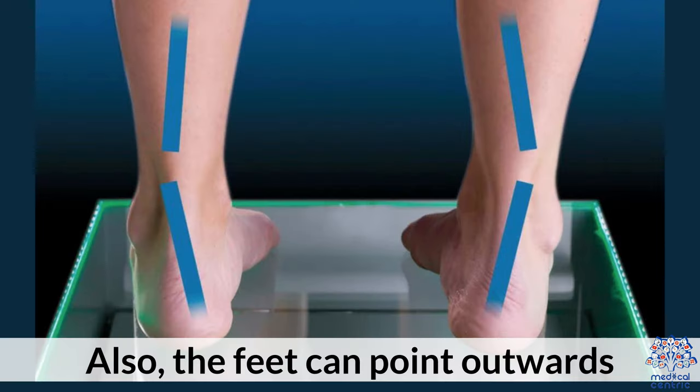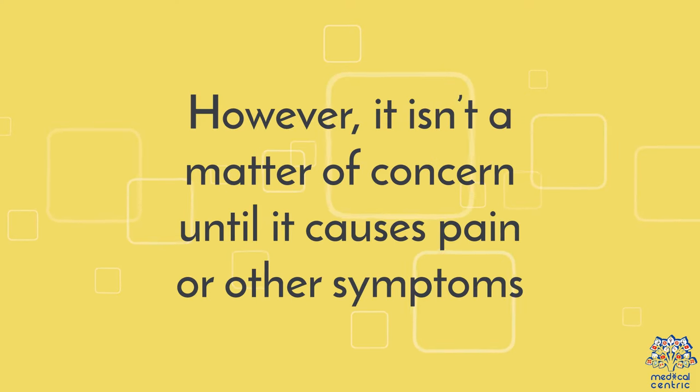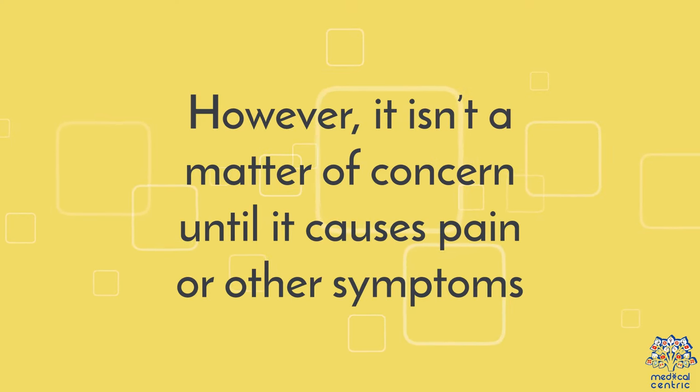Also, the feet can point outwards. However, it isn't a matter of concern until it causes pain or other symptoms.